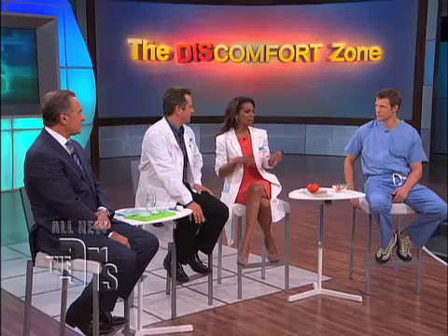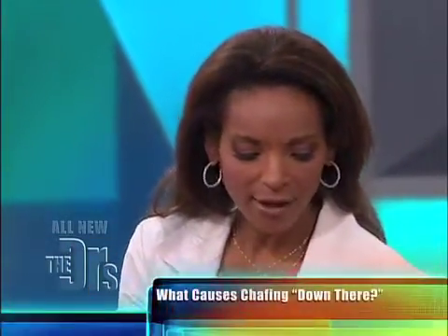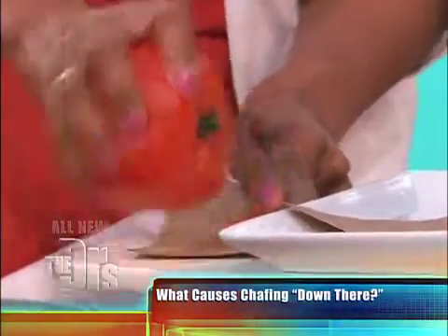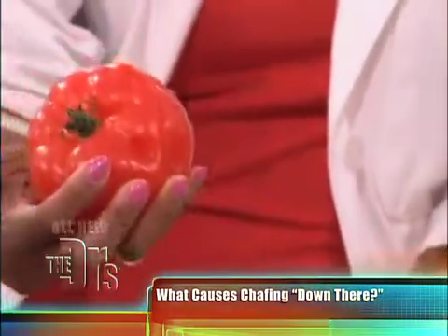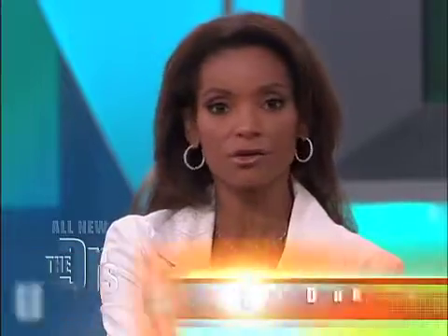A lot of people have chafing in their inner thighs, and you know how uncomfortable that is. If you think about how painful that is, and consider how sensitive the genitals are — they get irritated from all that movement, like running, rubbing against clothes, getting more and more irritated until the skin starts to come off. That's really, really painful, so this is something you don't want to happen to your genitals.